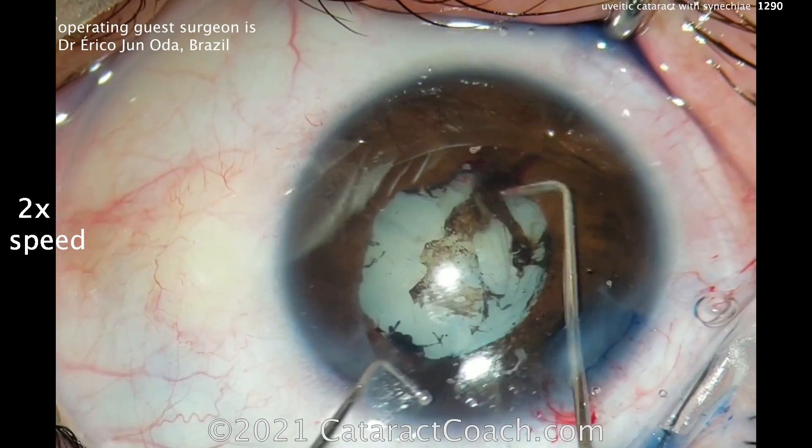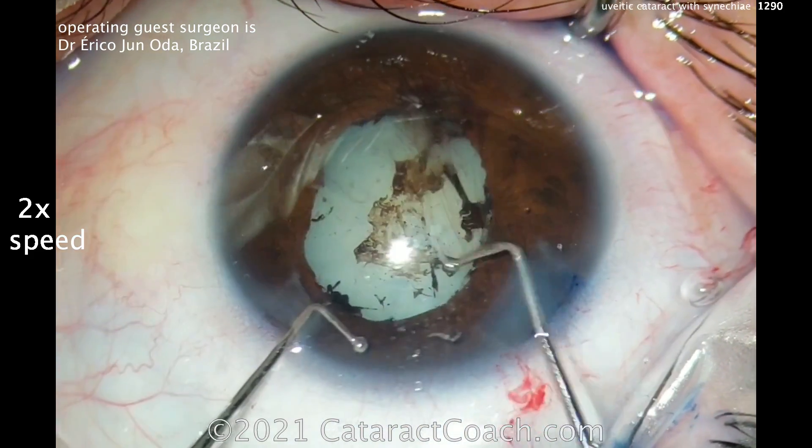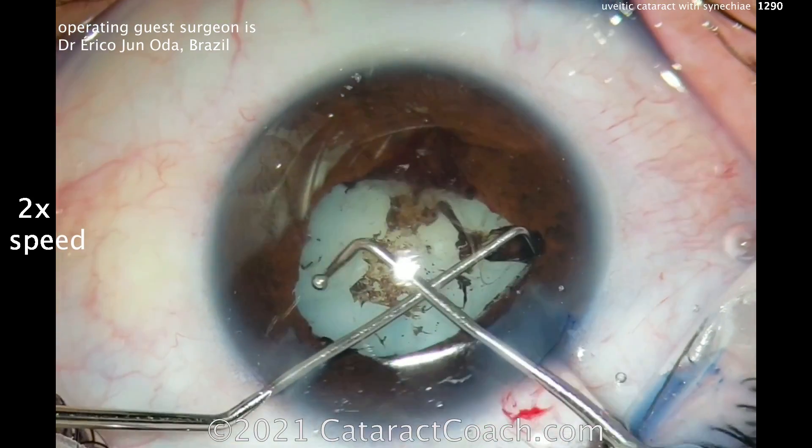Don't be too rough — you can actually damage the iris, so you want to be very careful here. Get that expanded — that looks great. You can see the pupil naturally wants to expand once you break the adhesions; it wants to expand more.